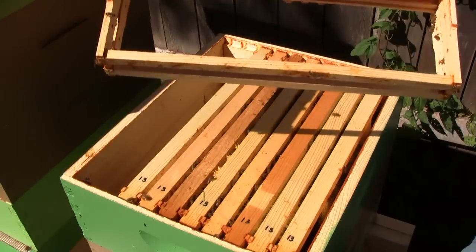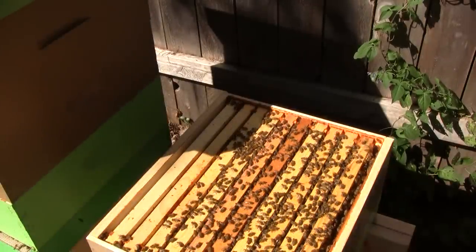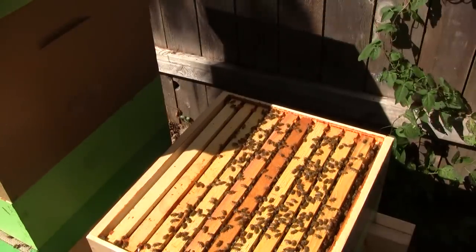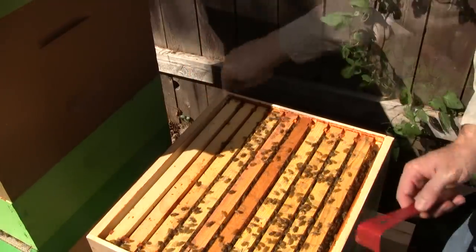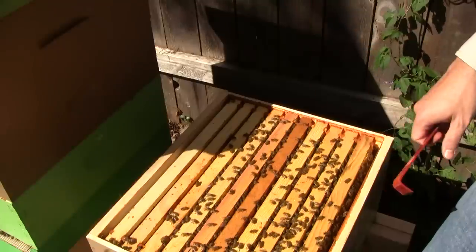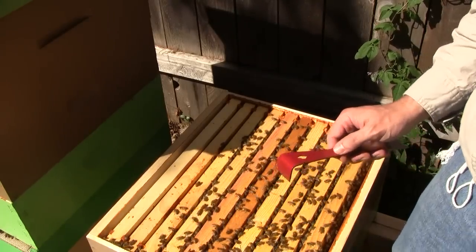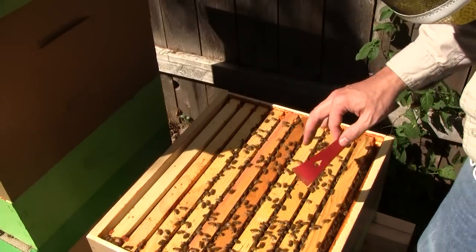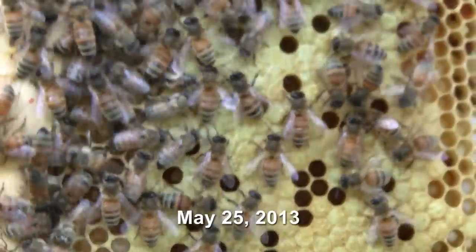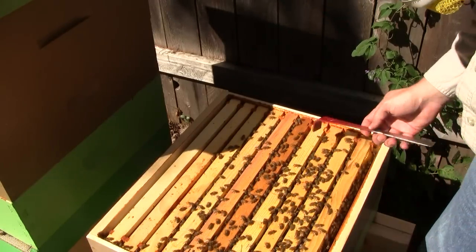I'll be putting in two frames of honey in the place of those empty frames. Actually, one of the frames I checked is pretty heavy with honey. Since that second box was so heavy, I am not going to give them any honey — they have enough for their size. This is the same colony that, a couple weeks after hiving them from the swarm, I found a bee with the deformed wing virus. I pulled out the bottom tray — the mite counting tray — and saw a lot of mites on there.